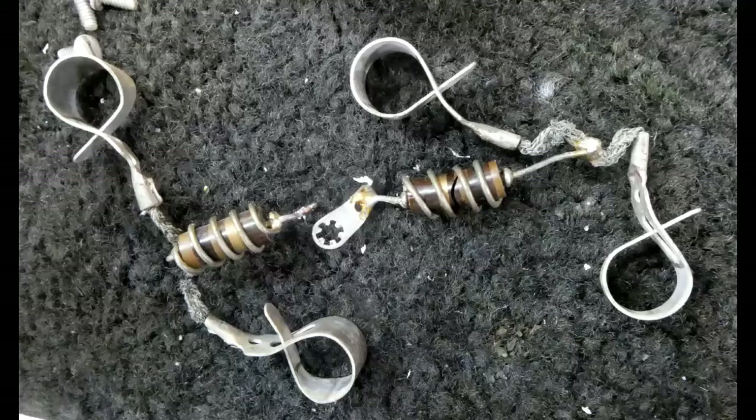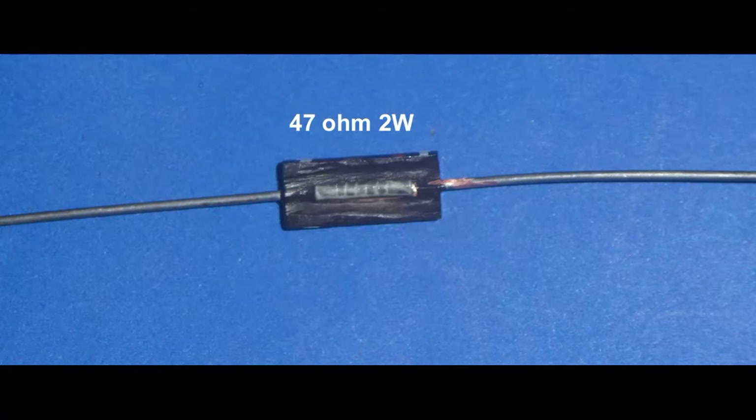The only manufacturer I know of that makes a carbon composition resistor is Stackpole, and they're a special order component. This is the inside of a resistor type often mistaken to be a carbon composition non-inductive resistor, and we can see very clearly that the substrate inside has a spiral winding of carbon around it, so this resistor is actually inductive.